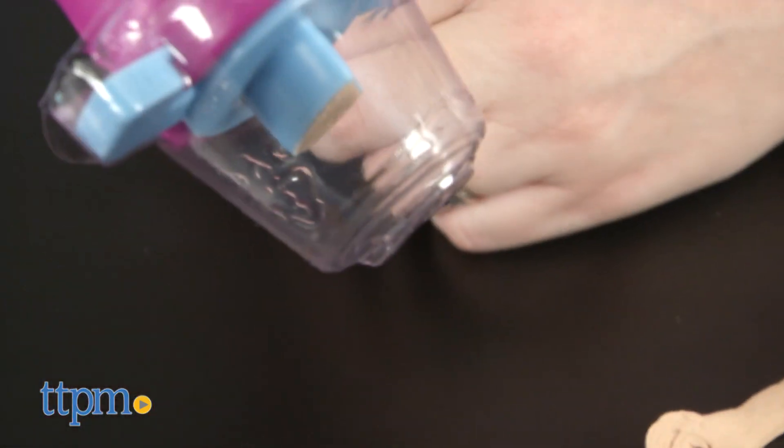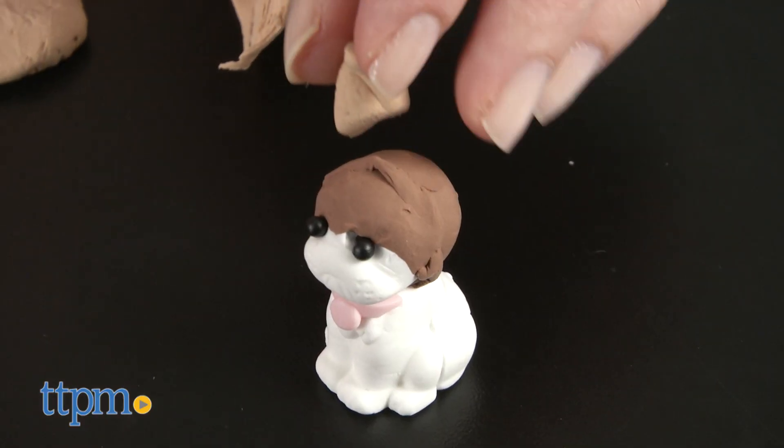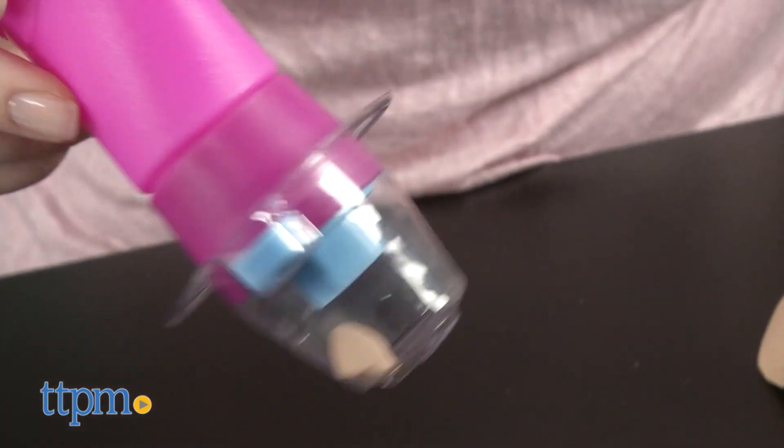Just load one of the 7 molds with clay, and attach the mold to the popper bottle. Then squeeze the bottle to pop out your piece, and combine it with other pieces to assemble the finished mini creation. Decorate it with plastic accessories, and use water to stick on the gems and pearls.